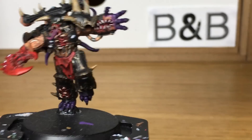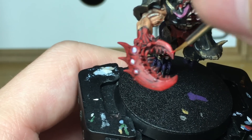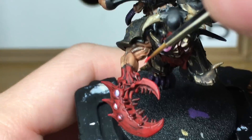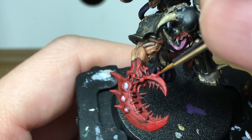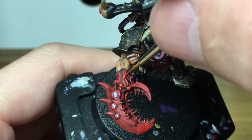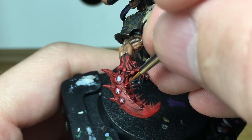Now we've just added a little bit of Citadel Fire Dragon Bright to the Mephiston Red. I'm going to start with the first layer of highlights on the claw and on his loincloth. When we come back we'll have all of this mix finished.